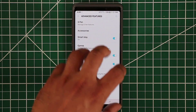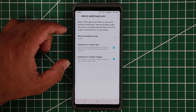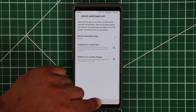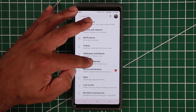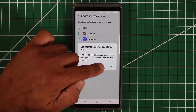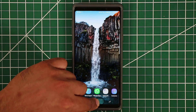Next is the device assistance app — this manages what happens when you press and hold the home button. In my case, pressing and holding brings up the Google Assistant. You can go back and change that to something else, like Samsung Internet, or set it to none so that pressing and holding does nothing. Everything here can be disabled.